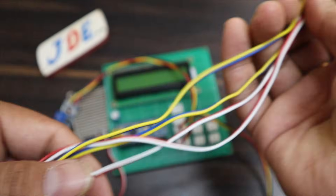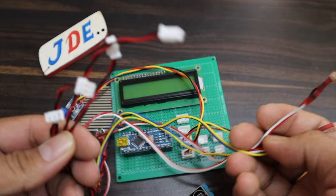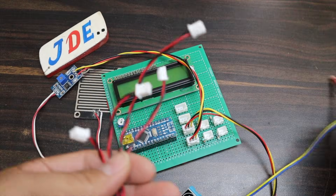Now you attach the four LDR sensors. Use each LDR sensor with a 10k resistor and put the sensors one by one.